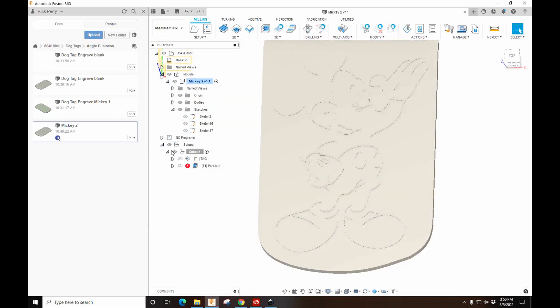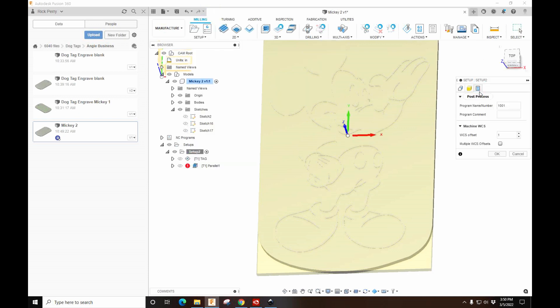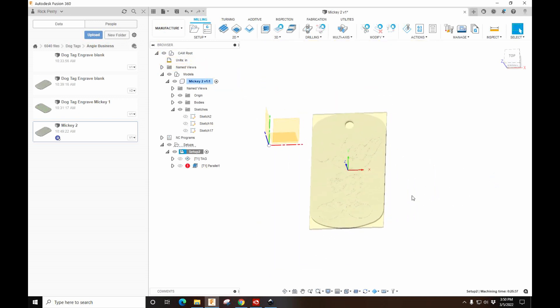The one other thing I want to check is the Setup. I'm going to edit this setup — it's only set to do one tag, but we want to do 20. So we're going to select Multiple. Your setup will probably have zero there; make sure you set it to one if you're going to do multiples. We'll do 20 — load the dog tag fixture and cut 20 of these. When you post, it's going to copy the G-code 20 times.